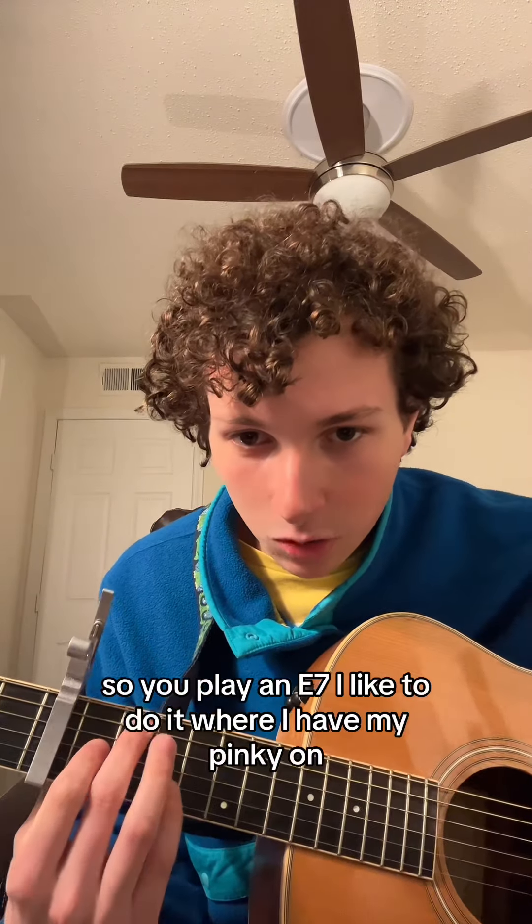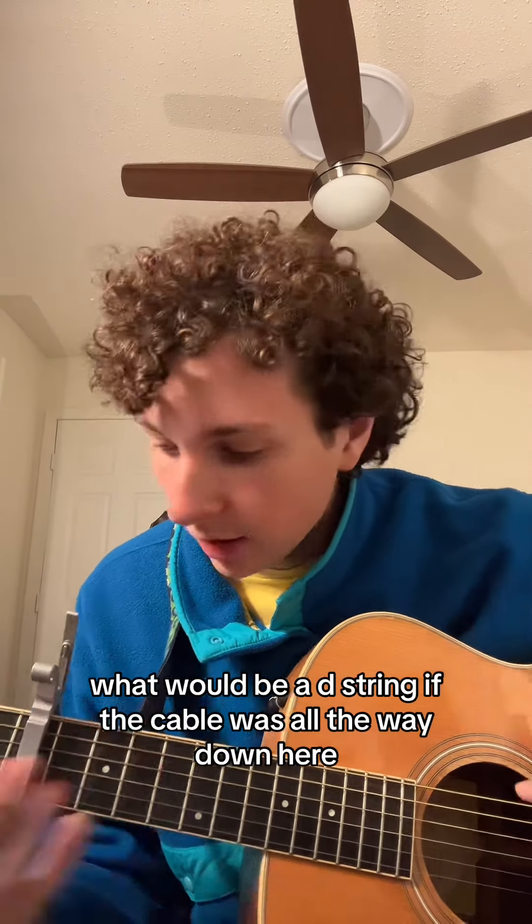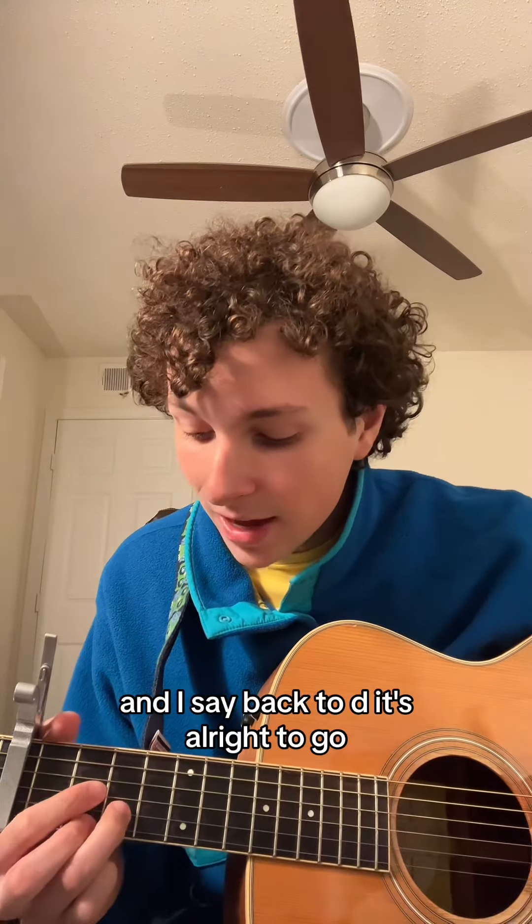So you play an E7. I like to do it where I have my pinky on what would be a D string if the capo was all the way down here. And I say back to D — it's all right, there you go.